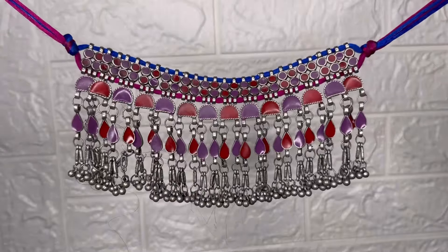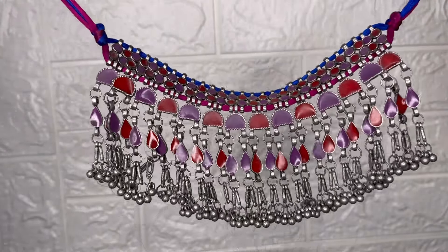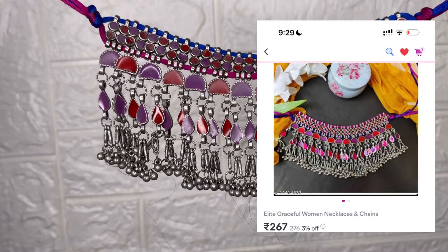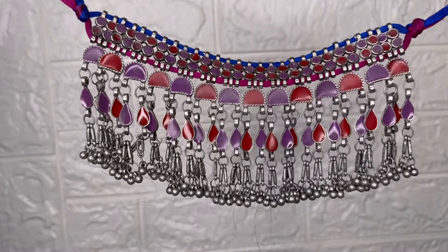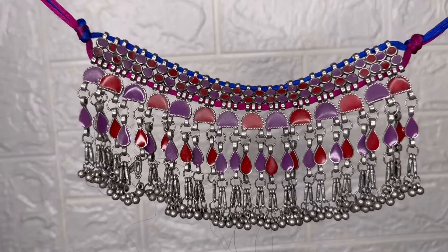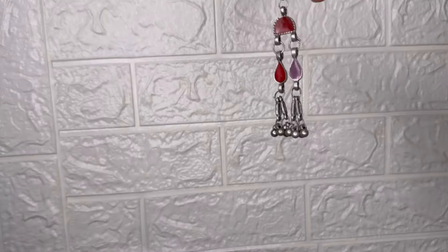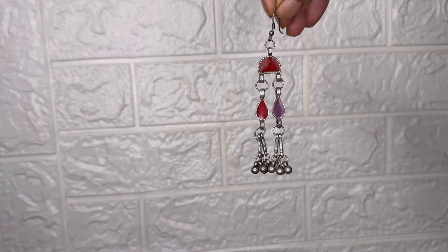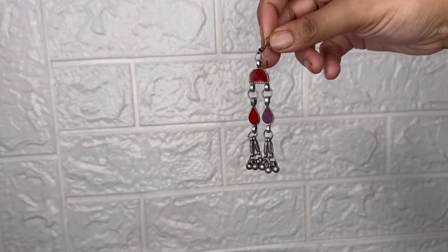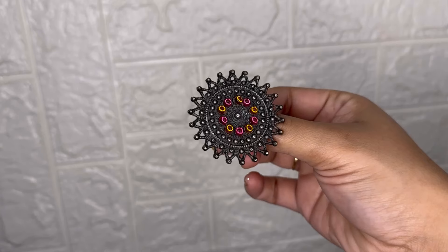So guys, first of all, we are going into the festival season and the colorful, mirror work, and oxidized jewelry is very popular. So first of all, this is a colorful set — there are also different colors available. The price is $2.65, and it looks especially good with a black outfit. Two earrings come in the set, and they look really nice.